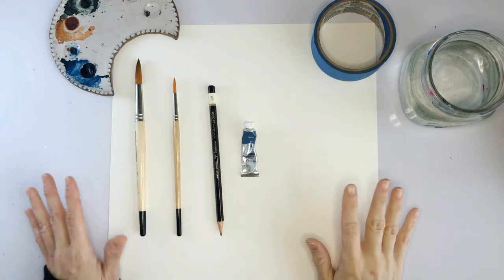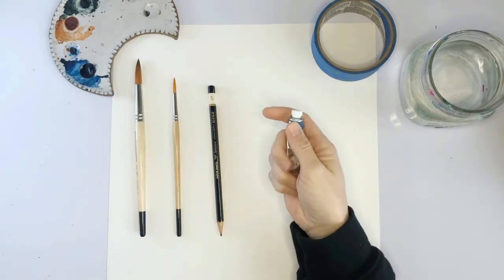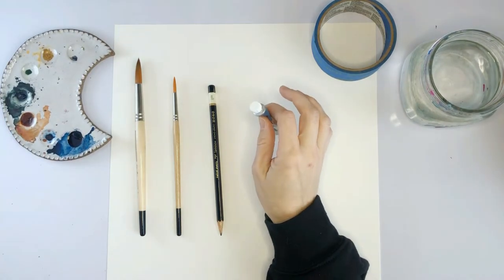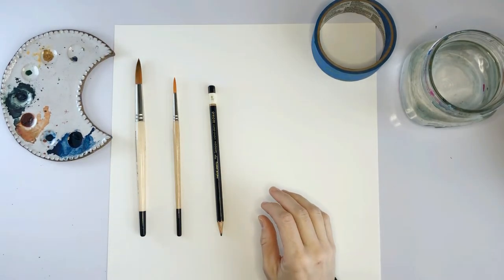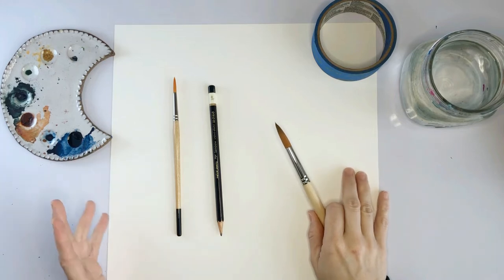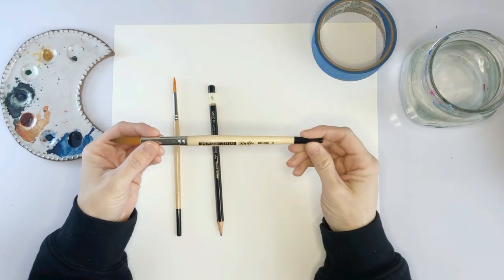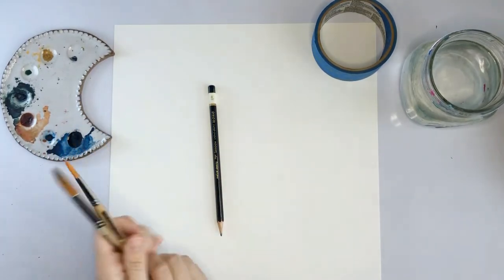So this is everything you guys are going to need — it's not very much. Most importantly is going to be this indigo color. I already have it here on my palette, but if you don't have exactly that, you just want to go with a deep blue to really match that cyanotype. I'm using kind of a big sheet of paper — this is 12 by 12. If you use a smaller one, you don't have to get such a large brush, but this is a size 14 round and then a size 6 round for the little details.